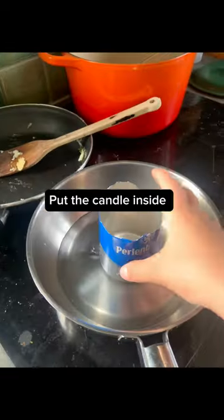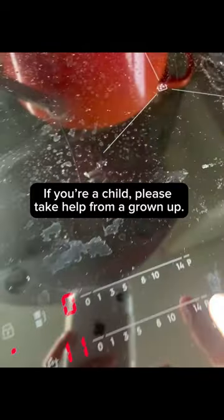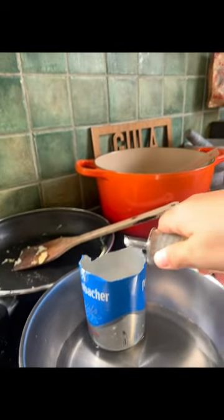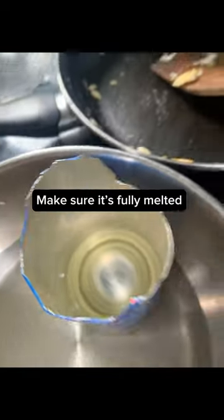Put the candle inside. Start boiling the water — if you're a child, please take help from a grown-up. Add two drops of oil. Make sure it's fully melted.